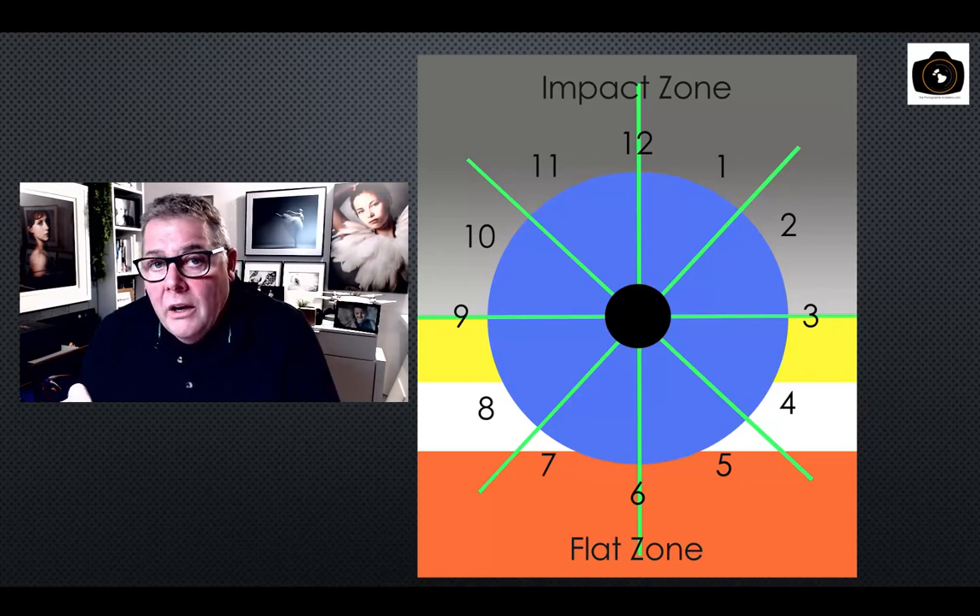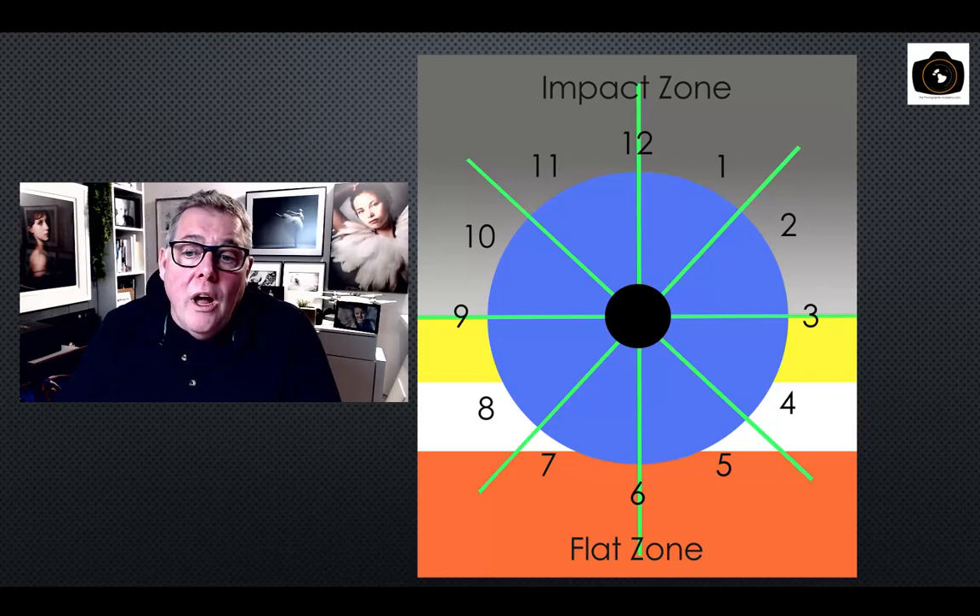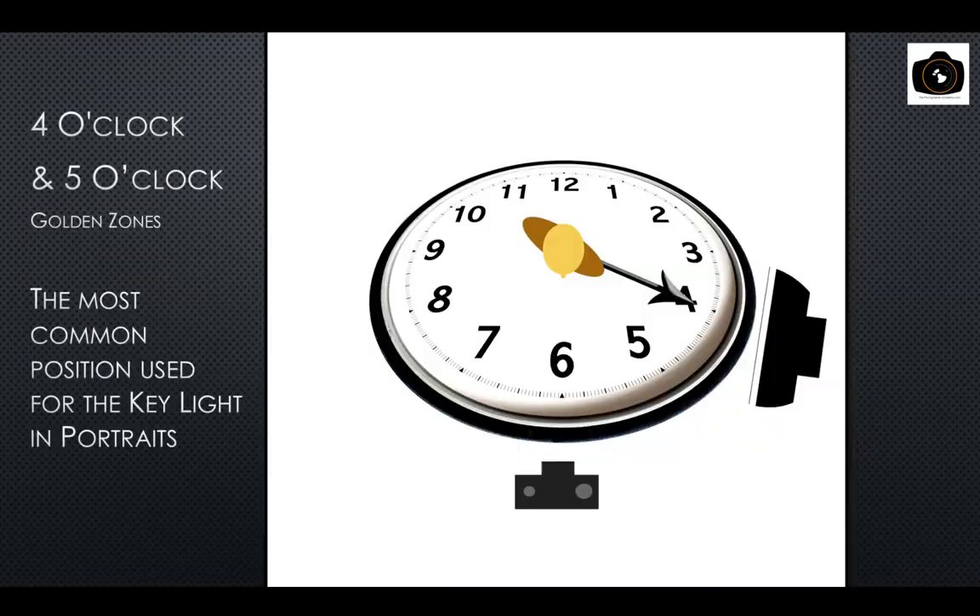The gold zone is really where I want my lighting positioned. Most portrait photographers would opt for the white zone — the safe zone — which works well for families and groups of three or four. The closer we get into the flat zone, beyond about four-and-a-half o'clock, we start to work with much bigger groups or look for that very flat light.